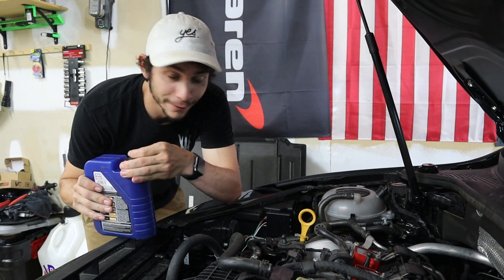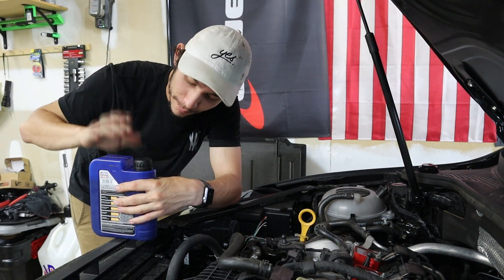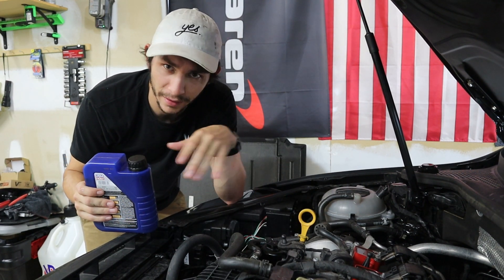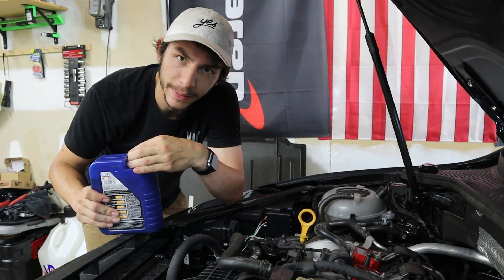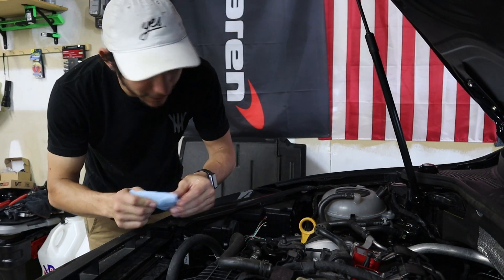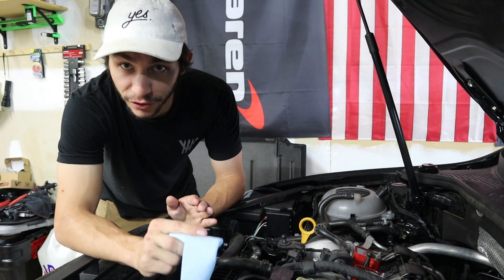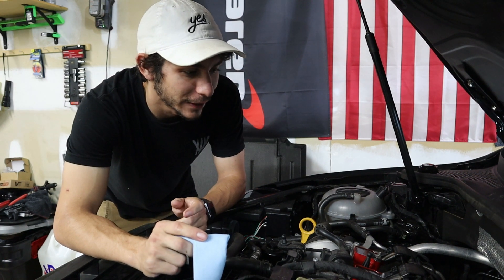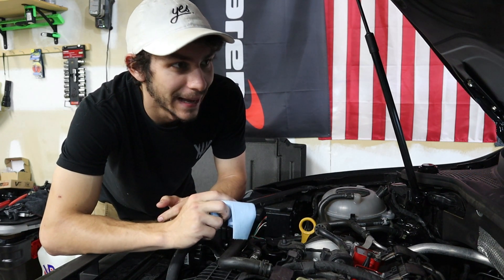We've gone ahead and dumped all five liters (5.28 quarts) into the car, and now we're going to add 0.7 liters of a second container to top it off. We'll make sure to test our oil levels — if it checks out we're good, if not we'll add a little bit more until we hit the necessary level. Based off the dipstick it looks good, so we'll lower the car down, crank it up, test it again, and if everything's good we'll also go ahead and reset our oil life light on the dash.